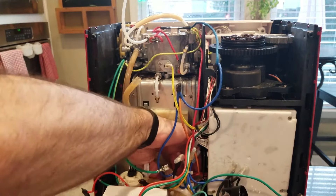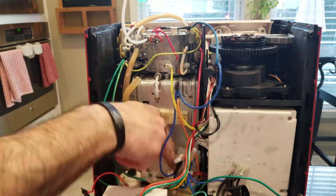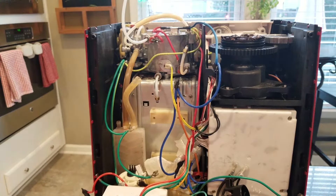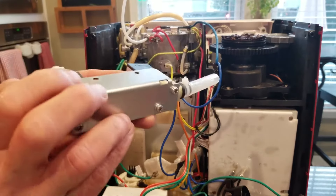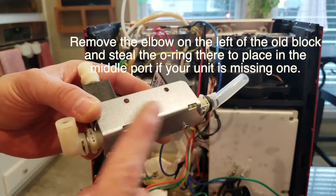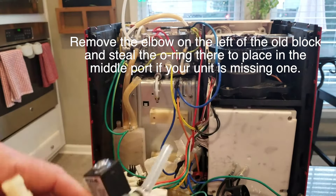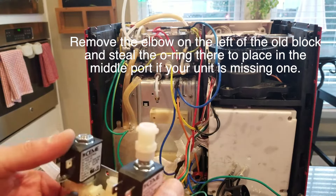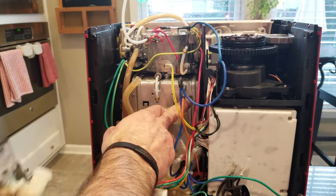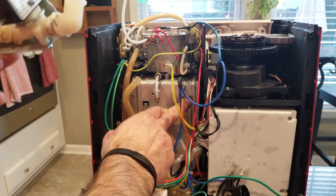Got my paper towel in here drying off a little bit of water that overran. You can see these two notches right here slip in on the bottom of the valve solenoid block right there and there. So when you go to remove it, you need to lift it up, but this little screw right here is going to get in your way — so you have to tilt it out and then lift it up.